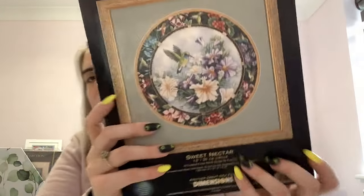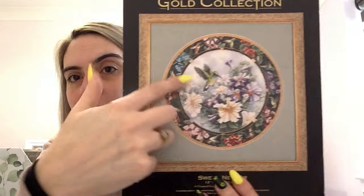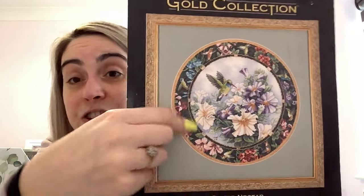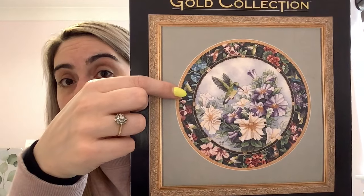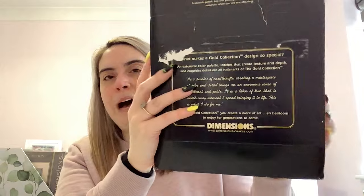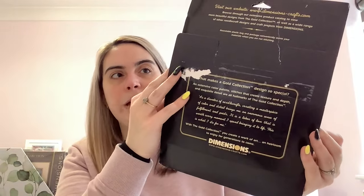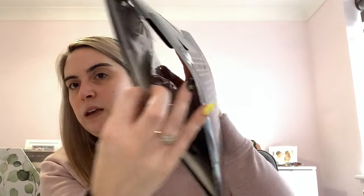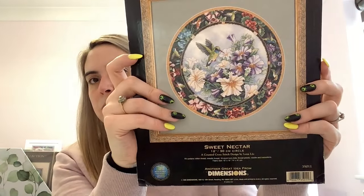This was a unicorn kit I got very recently — rare and expensive. It's called Sweet Nectar, a Dimensions kit from 1999. It's one of those circular designs I really like — I really like hummingbirds, something about them. It's just so pretty — all the flowers and hummingbirds around the outside. It comes in cardboard packaging with 18 count ivory Aida and you have to sort the threads yourself.